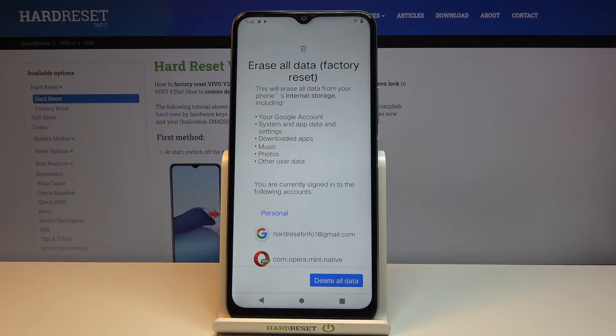It will give you a message that performing this will remove things like your Google account, system app data and settings, downloaded apps, music, photos, and other user data. In other words, it basically removes everything apart from the pre-installed apps.